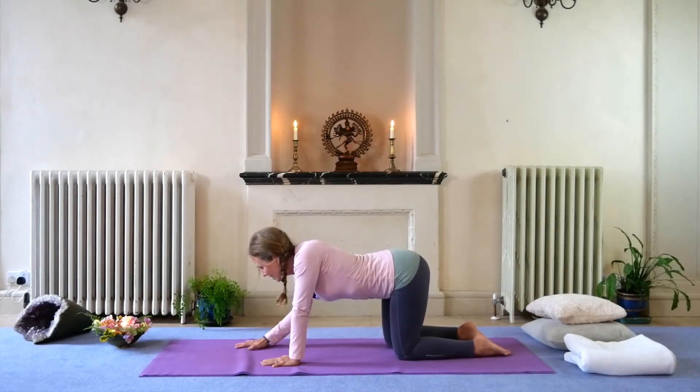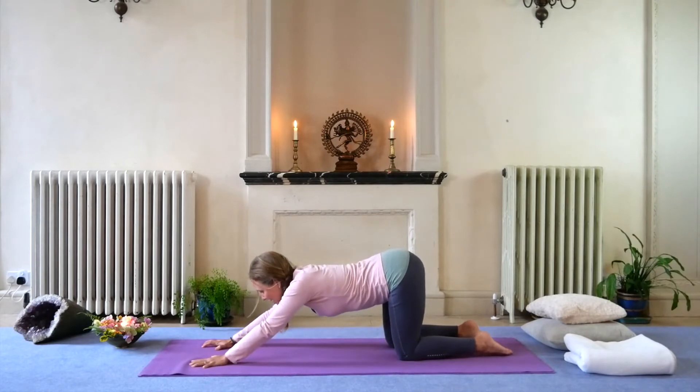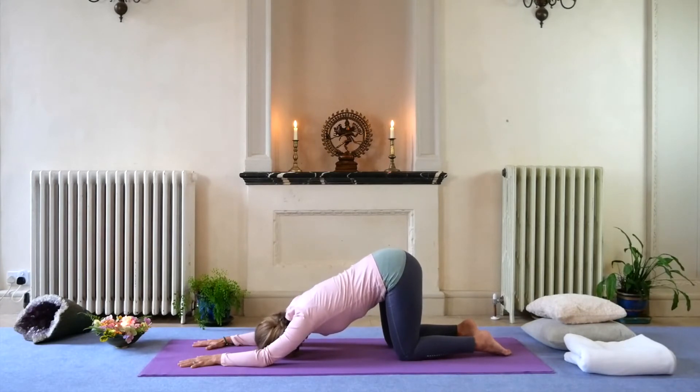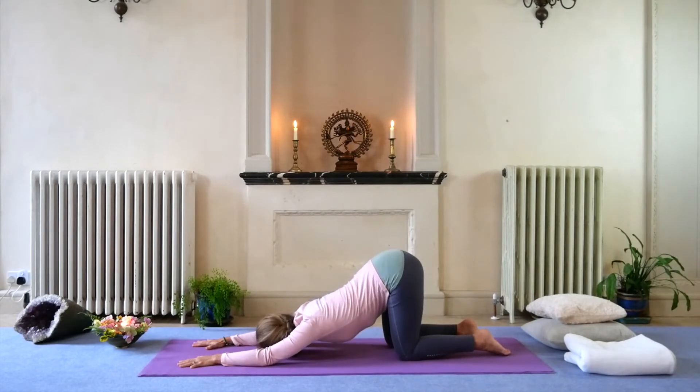From here we'll start to walk the hands out and come down into puppy pose — check in with yourself, how does this feel? With the breath you're breathing into your thoracic spine between the shoulder blades, whatever area is feeling stiff and in need of this stretch — shoulders, arms, mid back, hips.